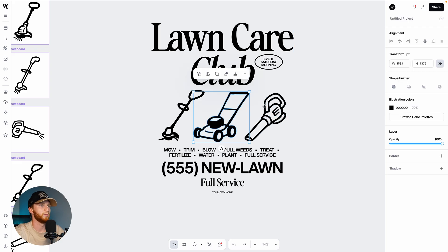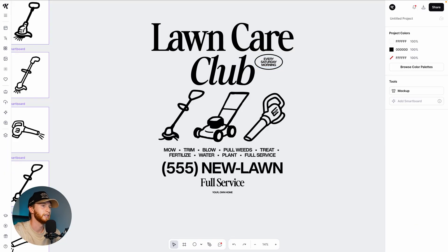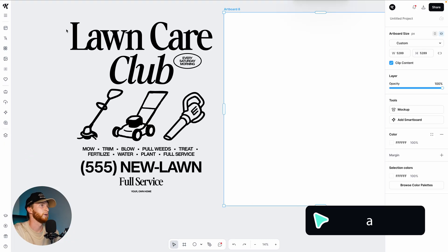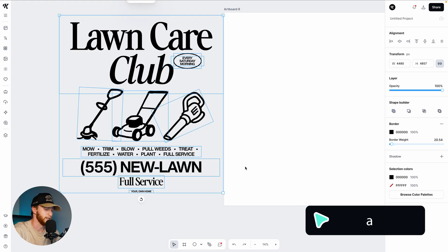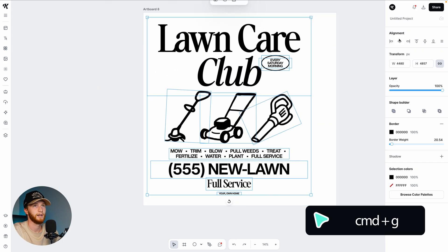And that is actually pretty fire — I would definitely wear this while doing the lawn work. I do it every Saturday morning, just like stated in the shirt: wake up early, beat the heat, especially during the summer. So I can just draw an artboard, grab all of this, Command G to group it together, and put it on our artboard here. Man, I love that design — I would like to put that on a t-shirt today.